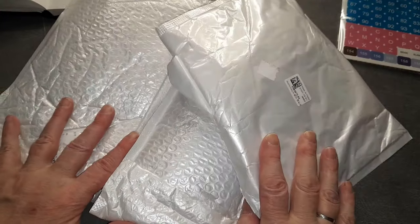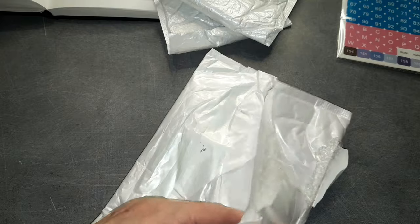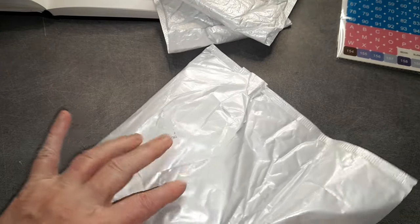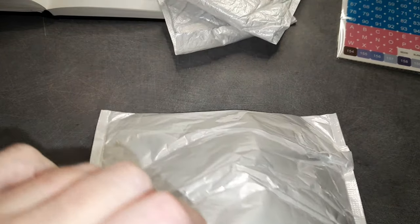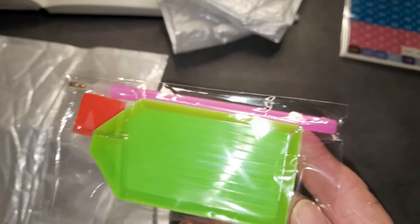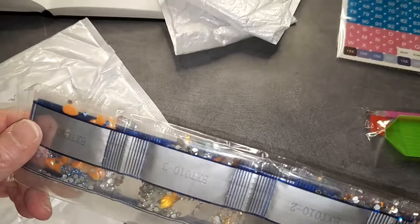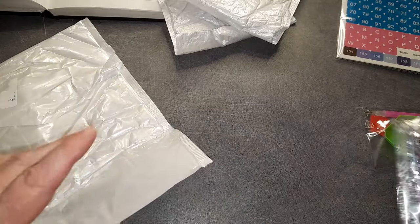Donc il y a trois paquets. On va ouvrir le premier — j'avais déjà vérifié avant, donc les paquets sont ouverts. Vous allez avoir dedans le petit toolkit — voilà — la petite glue, le petit stylet, le petit plateau comme d'habitude. Vous allez avoir des strass, je vais vous les montrer en détail tout de suite.